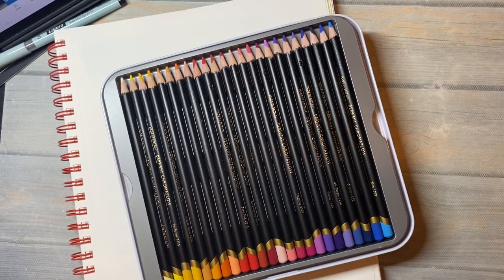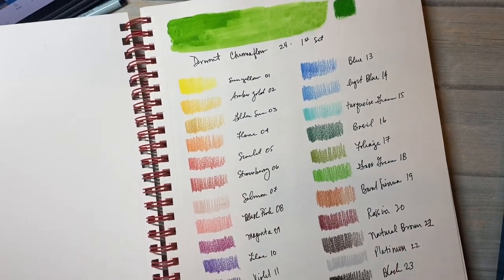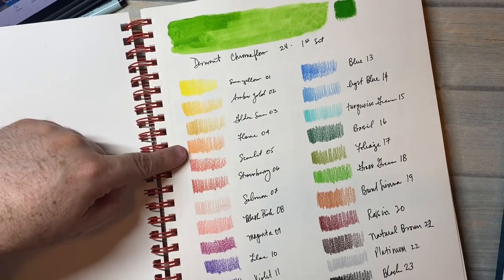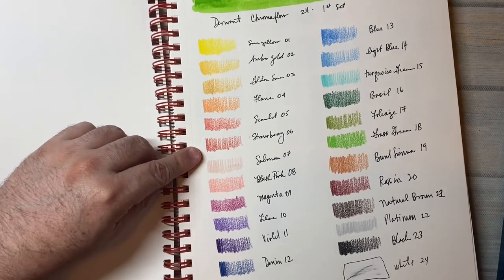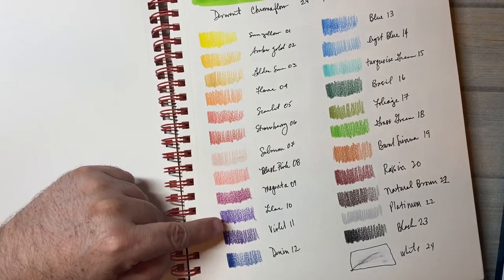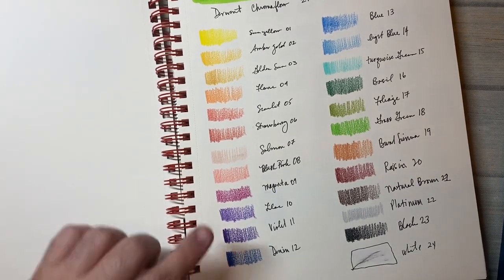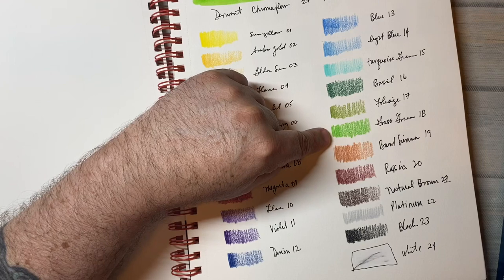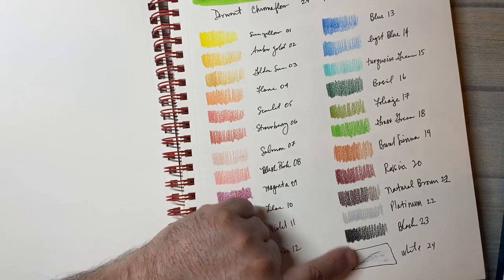Now I did swatch the 24 set here. So there's sun yellow, amber gold, golden sun, flame, scarlet, strawberry, salmon, blush pink, magenta, lilac, violet, denim, blue, light blue, turquoise green, basil, foliage, grass green, burnt sienna, raisin, natural brown, platinum, black, and white.